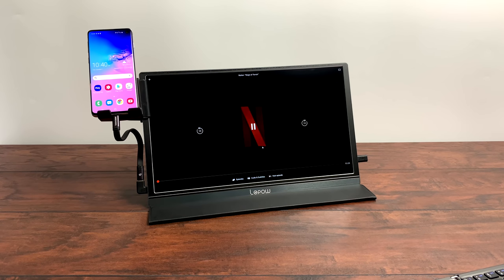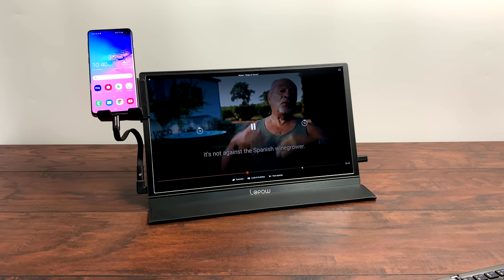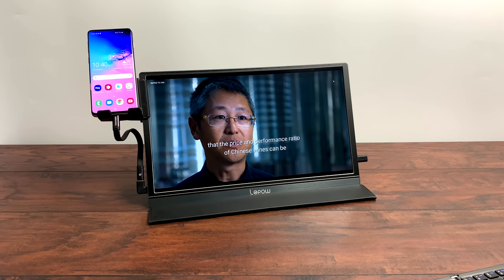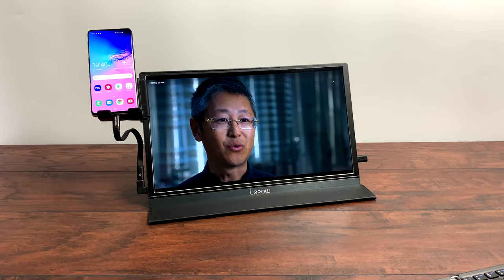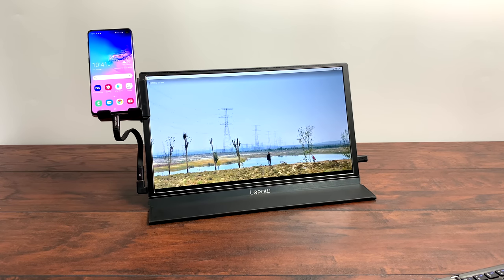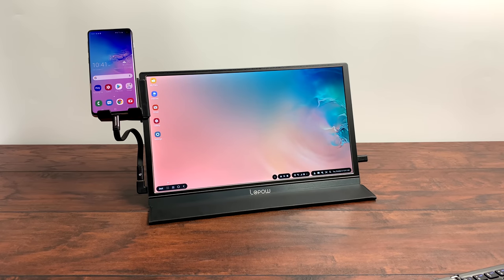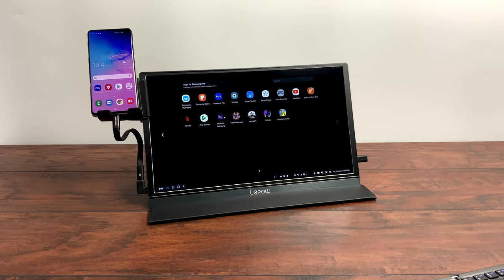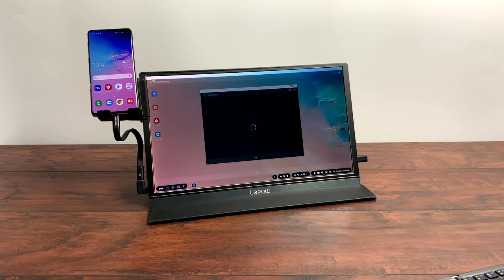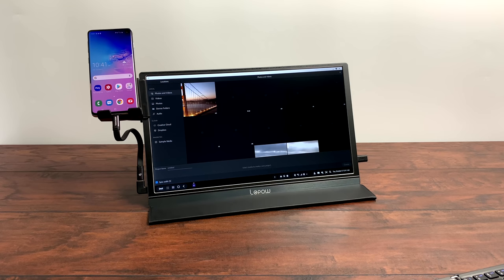Pretty much any video streaming service you can get on Google Play or sideload on your phone will work. Another app I've been using a lot lately, especially in DEX mode, is Adobe Rush — a video editing application by Adobe. It works really well on the Galaxy S10, the Tab S4, or the Tab S6.